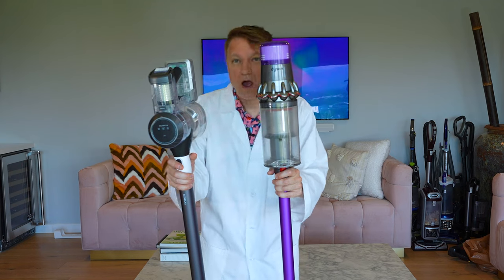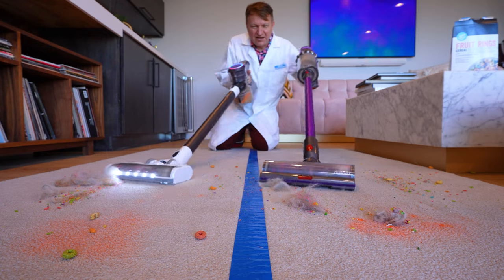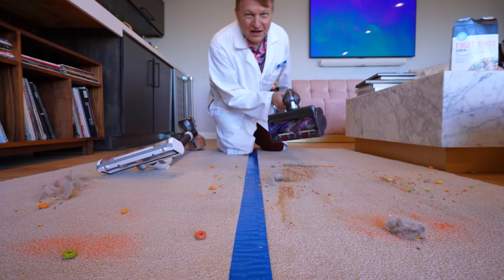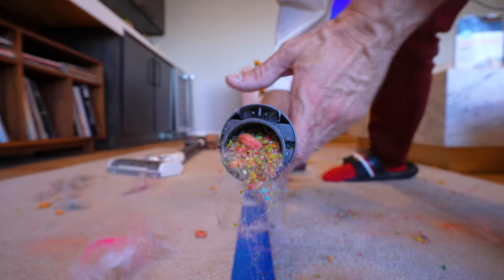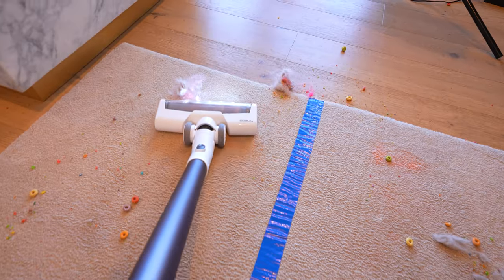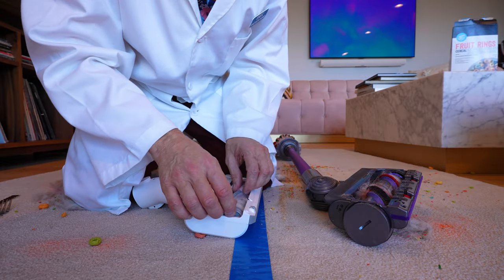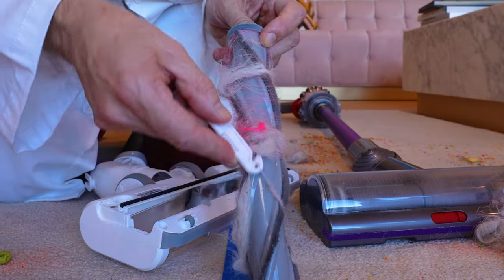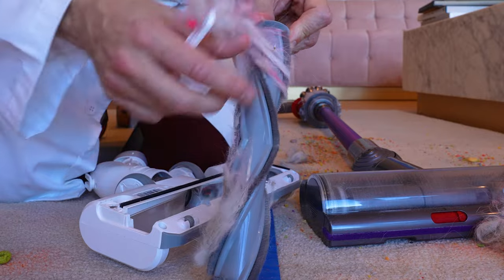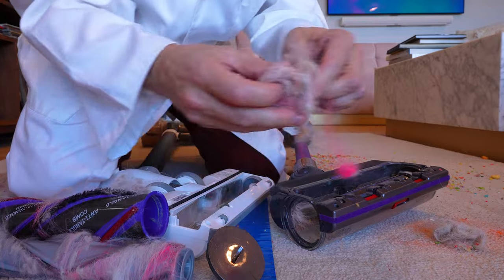Just as the Tineco was slipping behind, there is a huge surprise in our mega mess test. The Dyson had a huge problem — it couldn't handle the mega mess. The V11 got clogged; we got a little bit of dirt inside the wand and inside the vacuum itself too. And the Tineco just ate it up. Though the Tineco was looking kind of clogged too. Fortunately, it's pretty easy to clean the brush roll on each — with the Tineco you just pop it out and get all the hair off, and it's got a cool little tool to help. With the Dyson it just comes out like that, but there's some serious clogging in there.